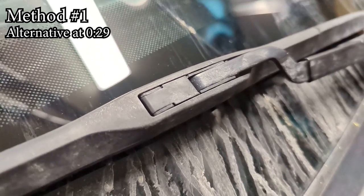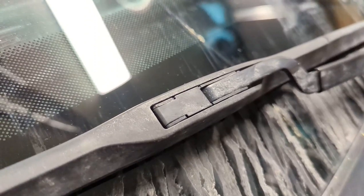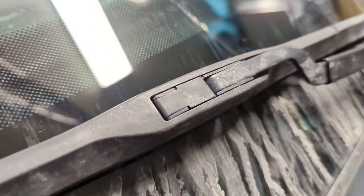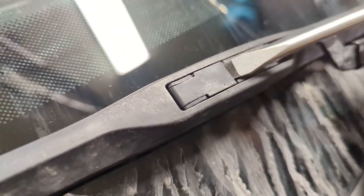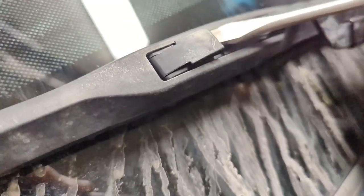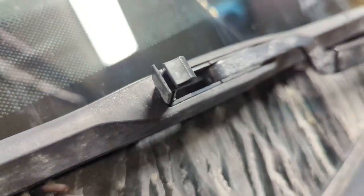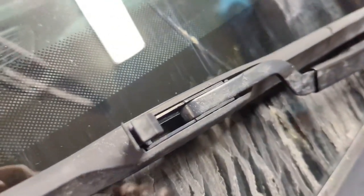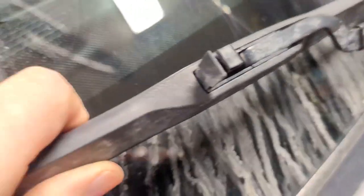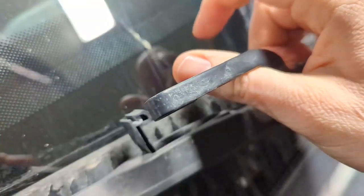To replace the wiper blades on your 2017 and similar years Chrysler Pacifica, the first thing you're going to have to do is pop this tab open with a flathead screwdriver. Then you simply grab, give it a push, and pop it out.